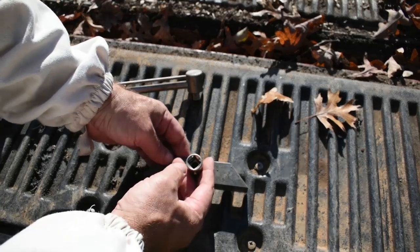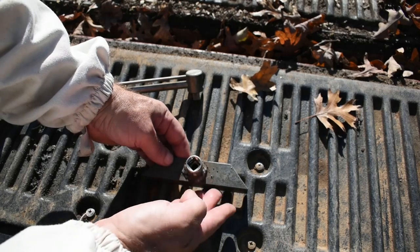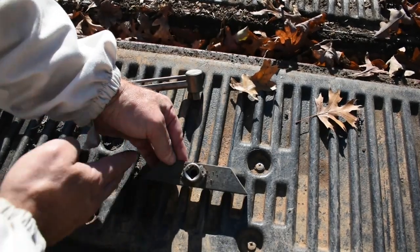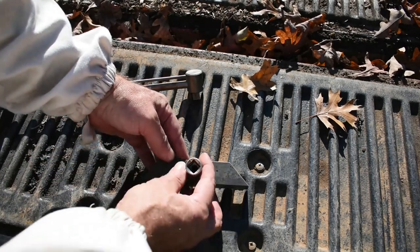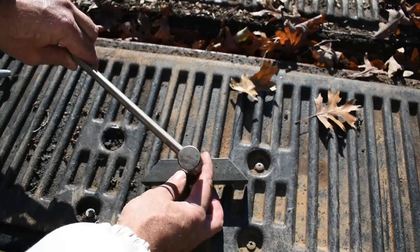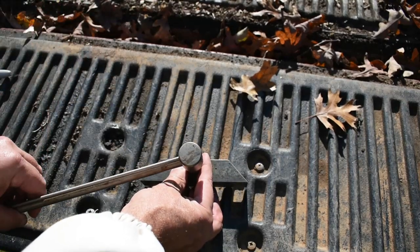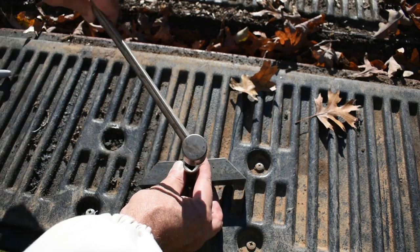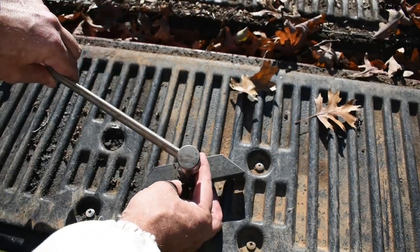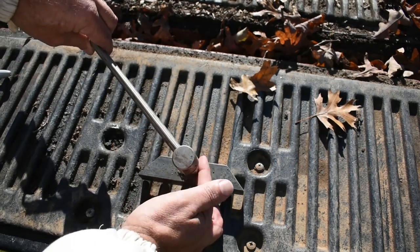You want that square exactly at a diagonal — basically this edge parallel with that edge. That allows you to get in there and read the scale. If you mount it the wrong way you'll run out of room or make things hard on yourself, so if you mount it at 45 degrees you'll be in good shape.